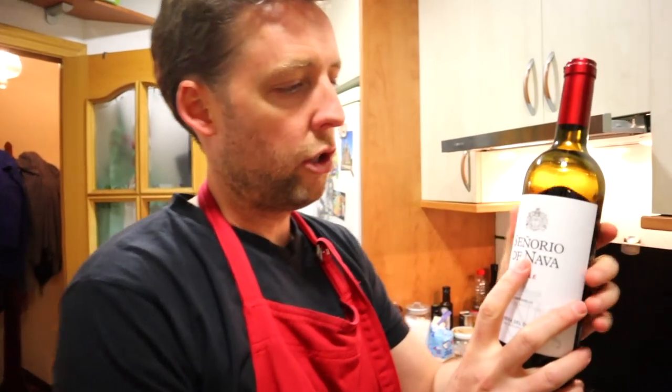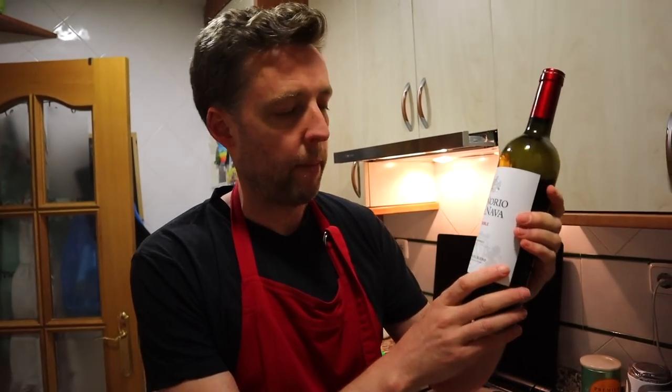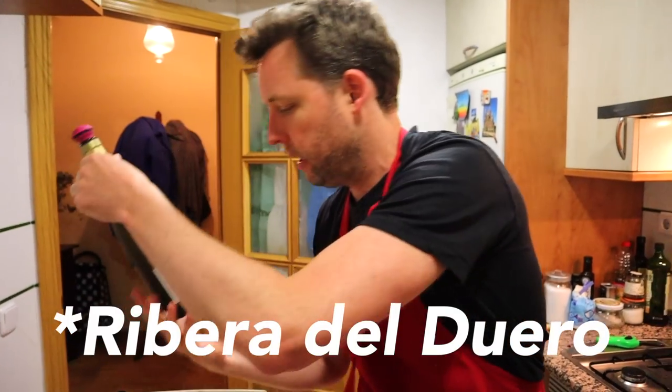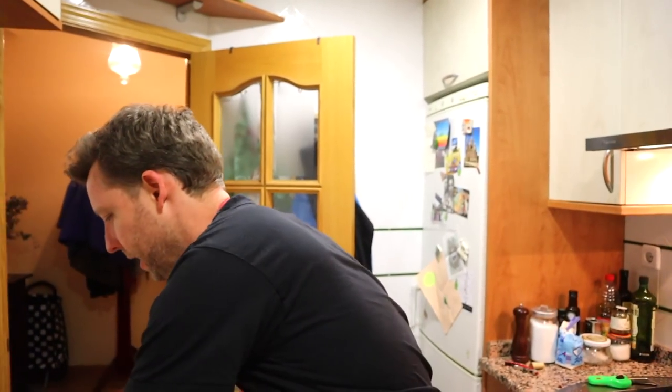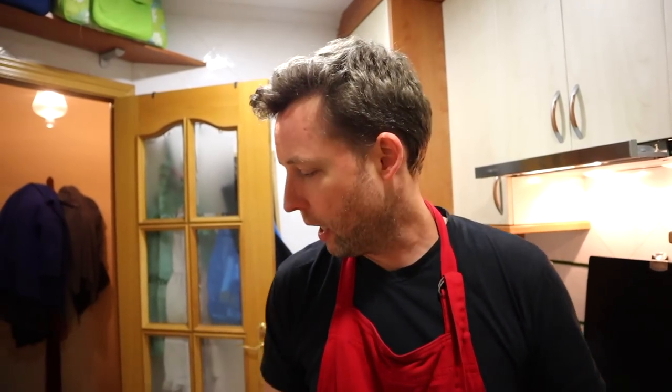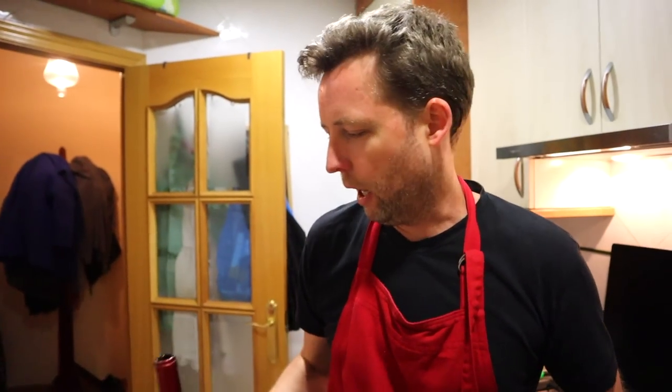A little insight into what we're drinking — cheap supermarket wine, Señorío de Nava, a Tempranillo from Ribera del Duero. I have a theory that the quality of a Spanish wine is directly, inversely proportionate to the importance of the title on the label. So if your wine is called Señorío, Marqués, El Conde de Tal — it's gonna be bad.